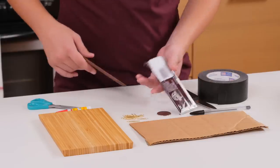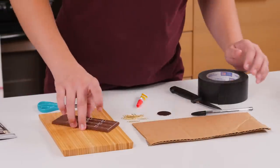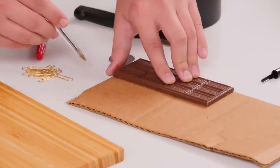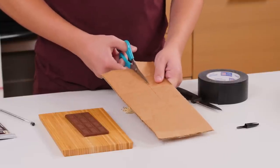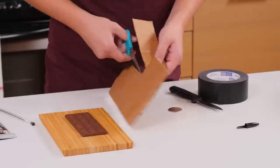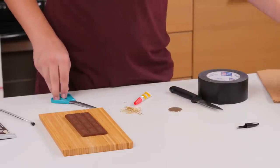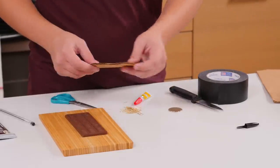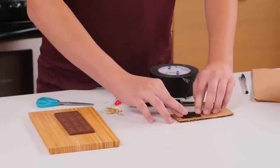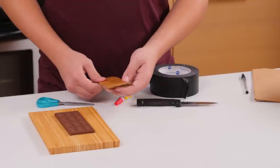Start by carefully cutting open the wrapper with scissors. Take out the chocolate bar and put it off to the side. Place your chocolate bar on top of a piece of cardboard, trace it and cut it out. Put your magnet on top of the cardboard and tape it into place.